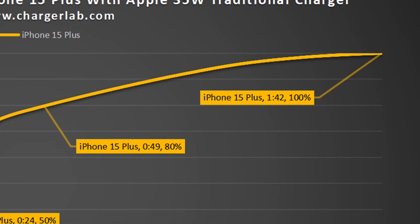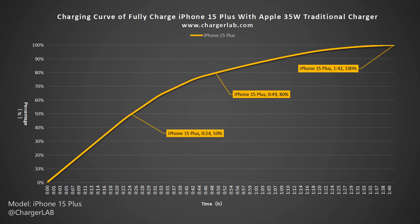This is 52 minutes faster than the iPhone 14 Plus, because it takes less time to charge the last 20%.